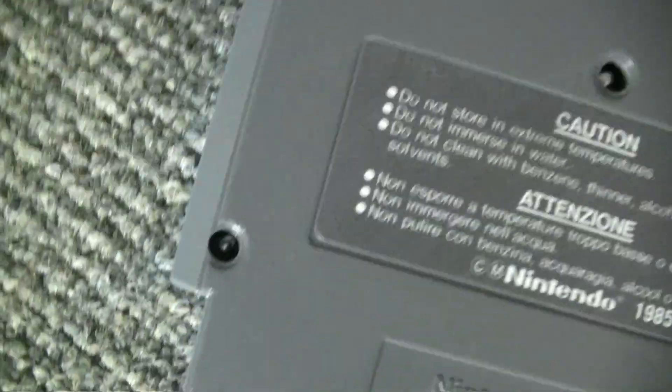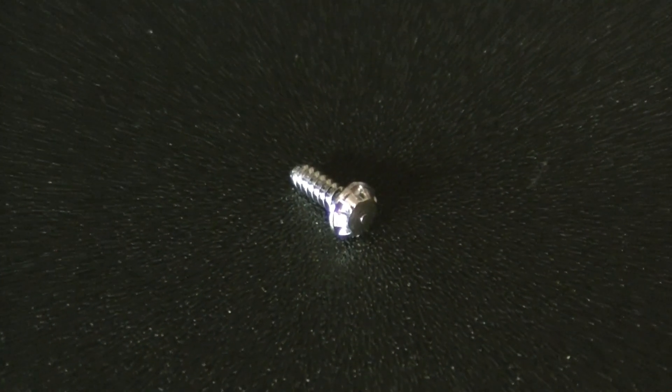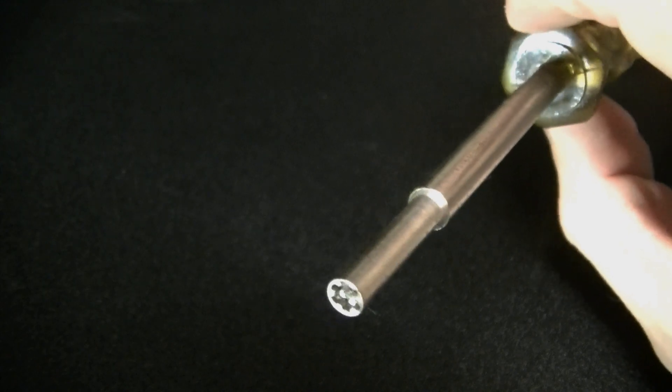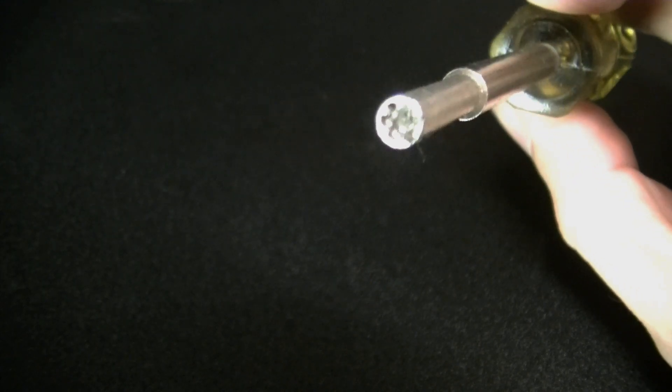Now, Nintendo did things a little differently, annoyingly. What they did was use these special screws — a much more secure way of keeping out curious children. For those, you'll need this. You can find it online under the appropriate name: Gamebit. This is the smaller size variant, as Nintendo's consoles used a slightly bigger version of the same screw.